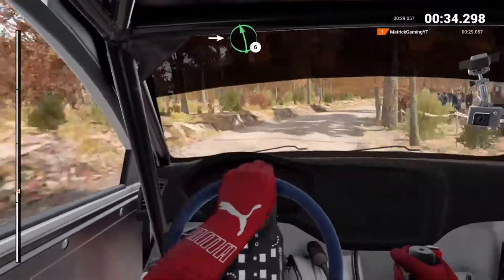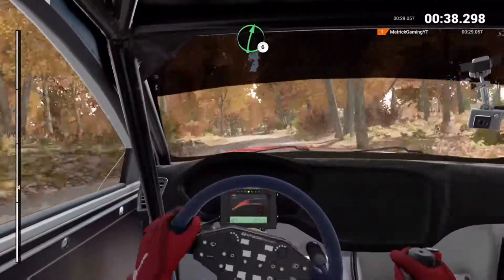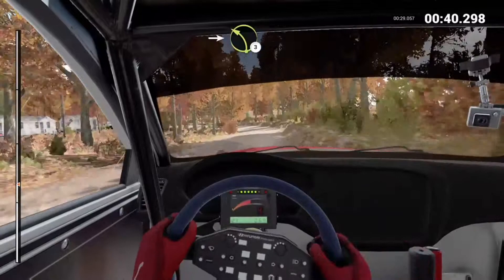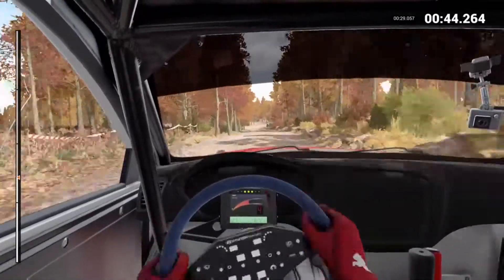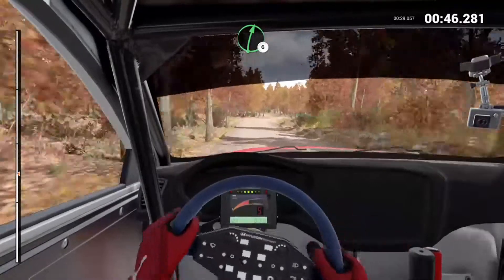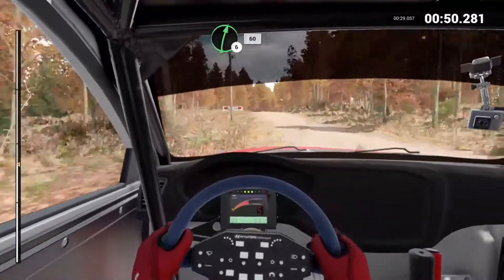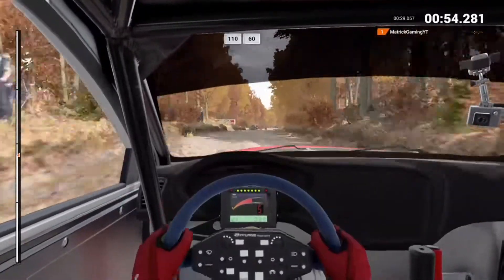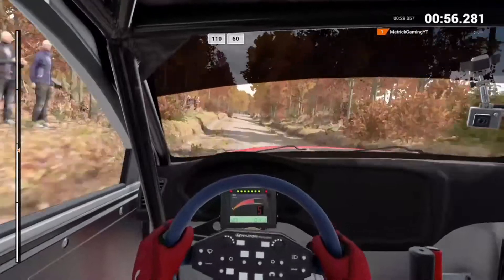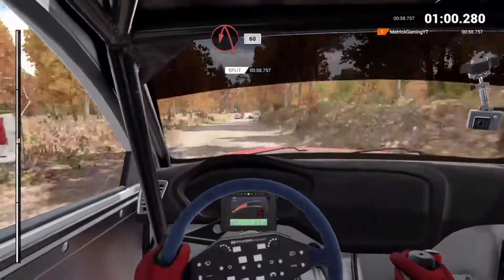Into left 6. And right 6. Into left 3. Right 6, long inside, and left 5. 40 through dip. Right 6 over crest. 60. Keep right over crest. 110 over bumps. 60 right 5, keep right over crest. 60. Turn acute left. 60.